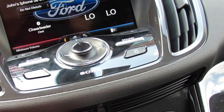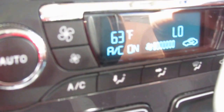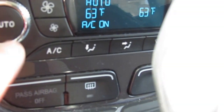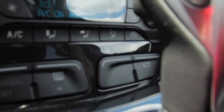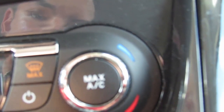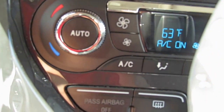Down here you have the physical climate controls: Auto mode with temperature, AC, dual zones, recycle, max defrost, max AC, trunk release button, fan speed dial, and rear defroster. If I hold down the driver's temperature button, both driver and passenger zones sync to the same temperature.